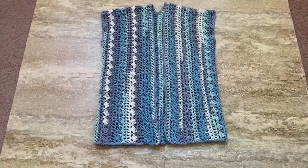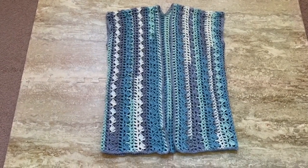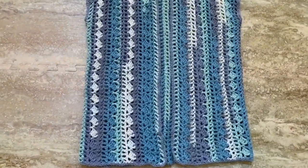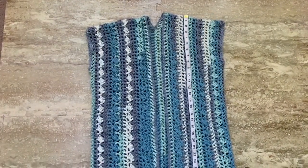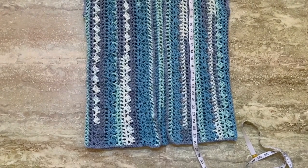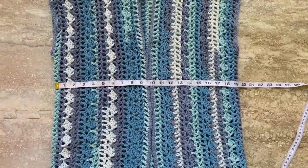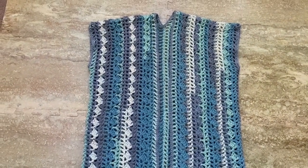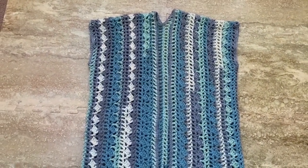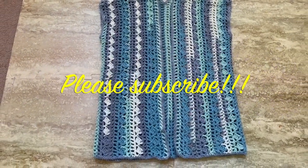This is now what the piece looks like all cleaned up and all done. For the final measurements, from top to bottom this is about 27 inches, and from side to side about 19 inches. If you're new to my channel, please check out my other videos. Thank you very much for watching — I hope you like this video, and please subscribe!